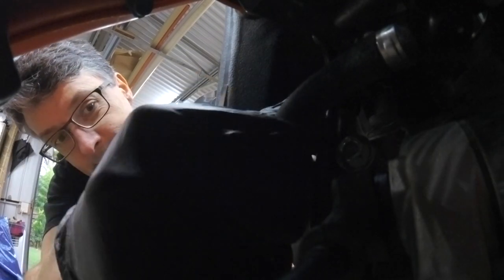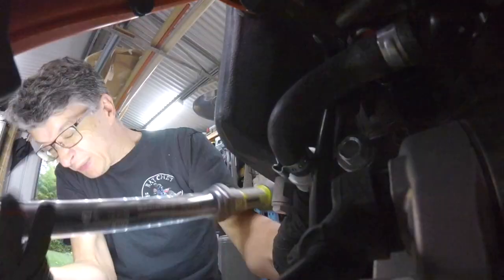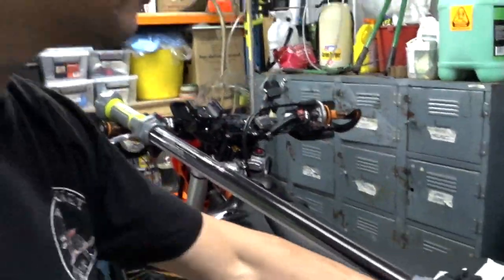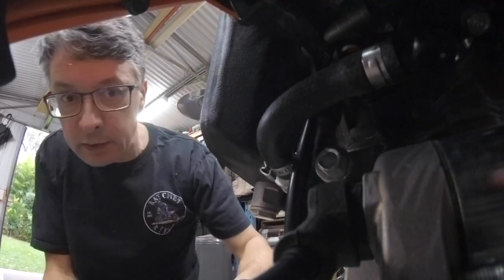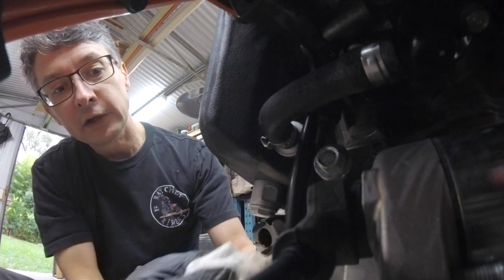They say quick disconnect but they're just never that quick — the setup's trying to kill me. Right, I've taped it all back up. Should be good. Try again — pop that apart. There we go. Got a rag there just to catch any bits of fuel.